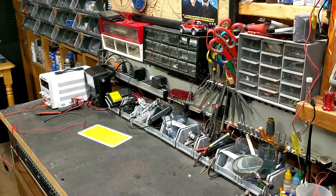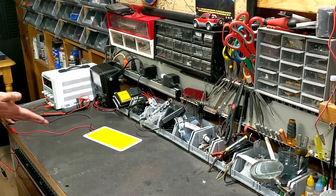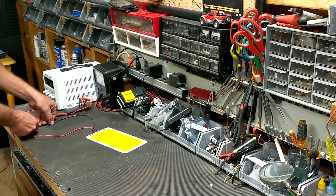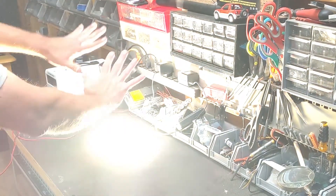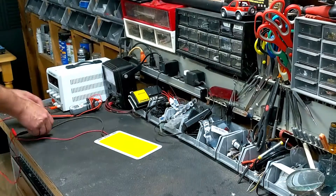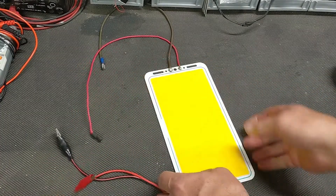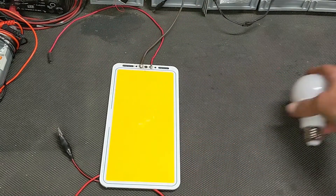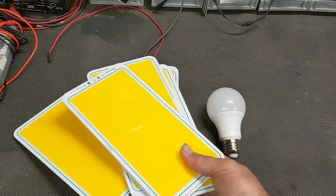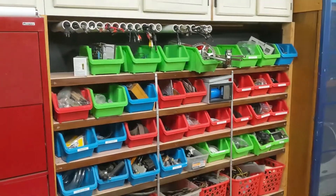Have you ever bought something online that looked really cool but you get it and see that it just has no real-world application? Well this COB, or chip on board light, is really cool and really really bright. Only ten bucks by the way. It works great sitting on my bench plugged into my power supply, but it has no fixture or power. Yeah, I basically bought a rectangular light bulb. Okay, maybe seven rectangular light bulbs. Normally I just set this aside in one of my future project bins but I'm running out of room.